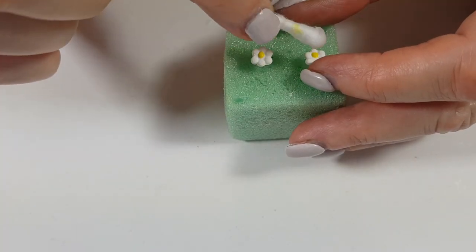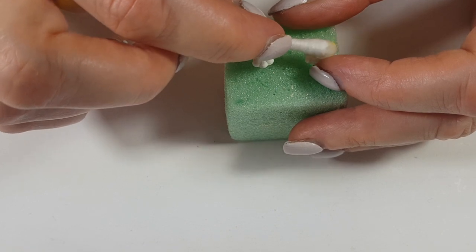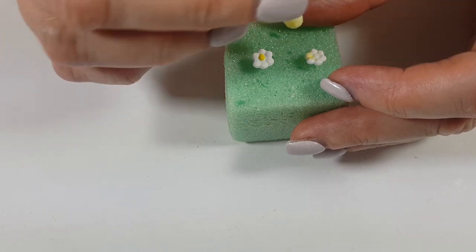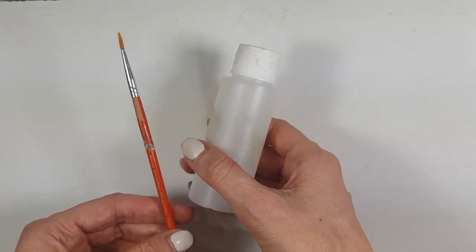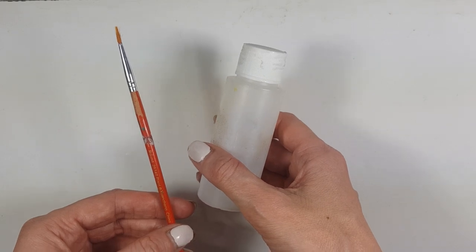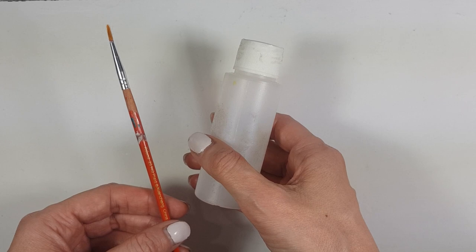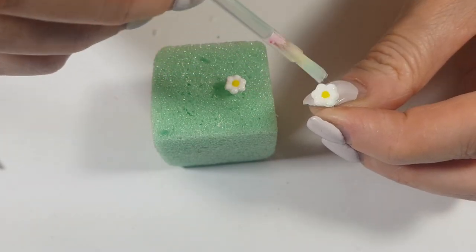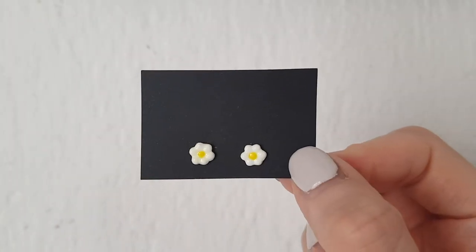If you make a mistake or don't like how it looks, before it dries you can grab a Q-tip with some water and remove the paint, then feel free to cover it again. As a final step, I'm going to use a gloss and a brush — my gloss is from a local brand, but you can also use the one by Sculpey or even a nail top coat. I'm giving it one coat and letting it dry in my foam block.